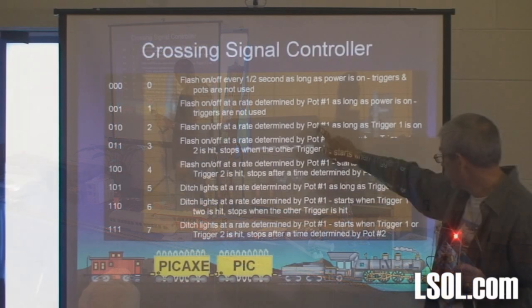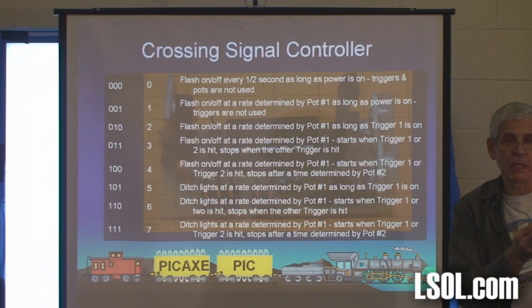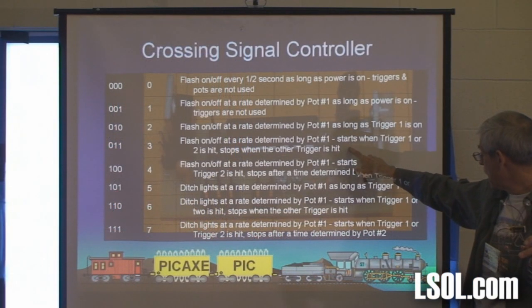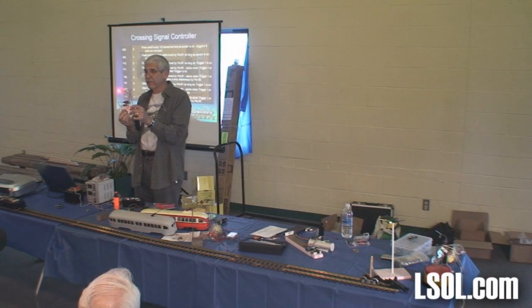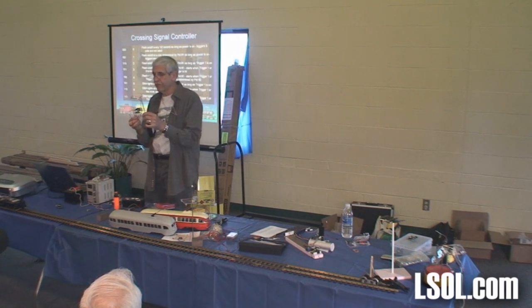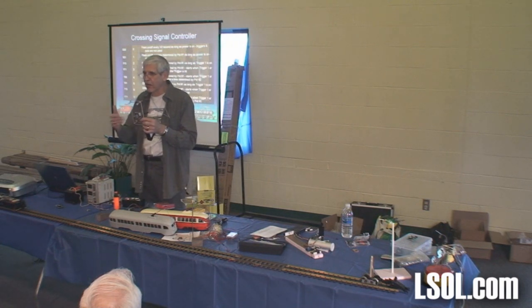This is the second one. The next one doesn't do anything until you push a button, and it'll stay on until you let go of the button — that's one of the triggers. And then the next one — this one's my favorite. You push one button, it starts. Push the same button, nothing happens. But if you push the other button, it stops. This needs to be reset in between each time you flip the switches by turning the power off, and I didn't do that.